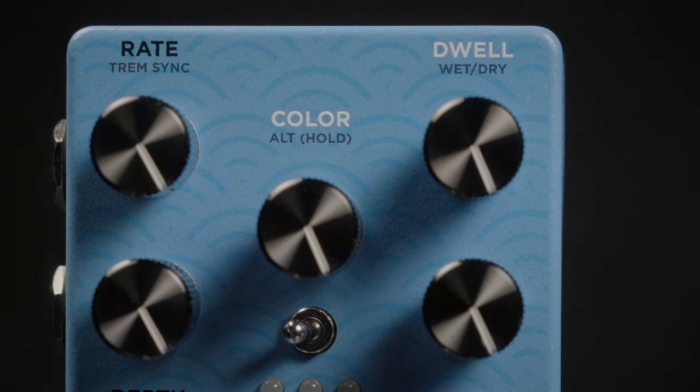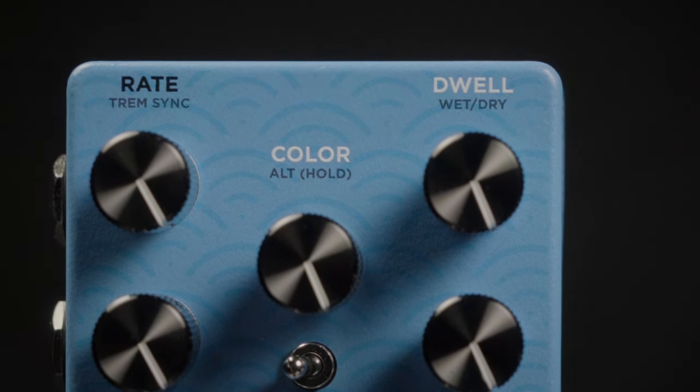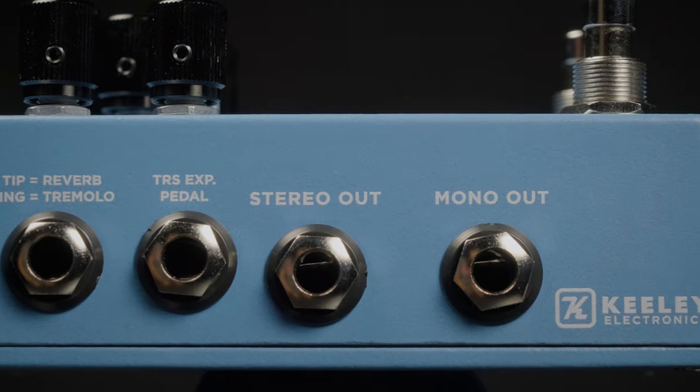From Keeley Electronics comes the Hydra Stereo Reverb and Tremolo. It features a dwell knob that allows you to blend in just as much dry signal as you desire, and the ability to hook an expression pedal up for even more control.